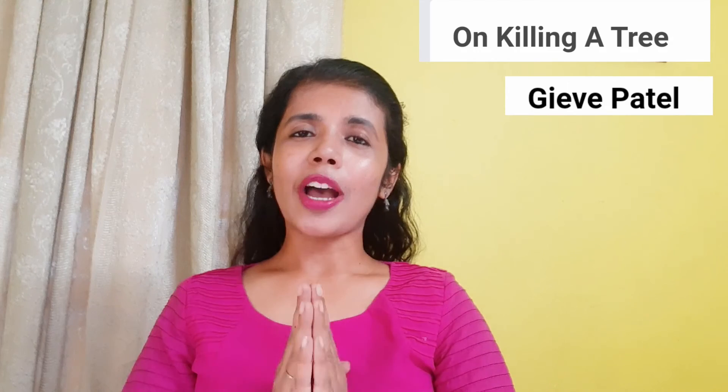So that was the substance of the poem 'On Killing a Tree' and that was all I wanted to say today. I hope you can understand the poem and answer if asked to write the critical analysis or substance of the poem by Giv Patel. If you found it useful, do like it, share it and subscribe to my channel. Keep reading, writing and listening to a lot of English, and take good care of yourself till I come with my next video. Bye for today.